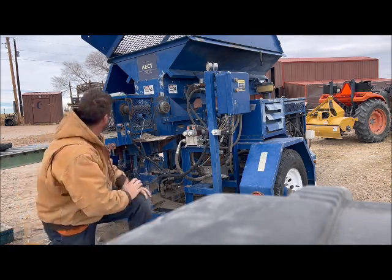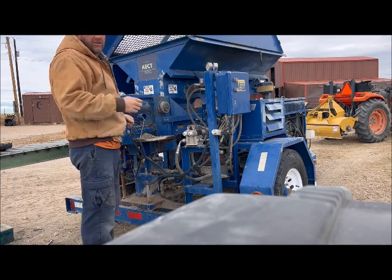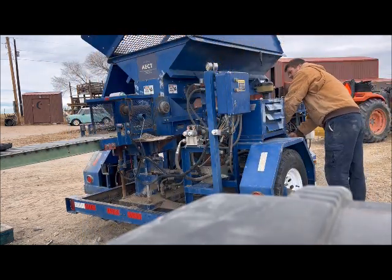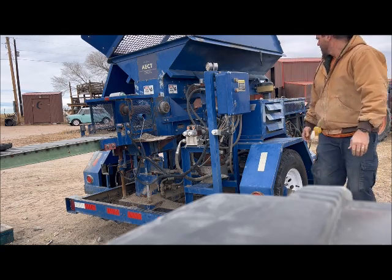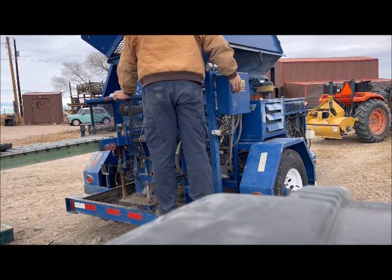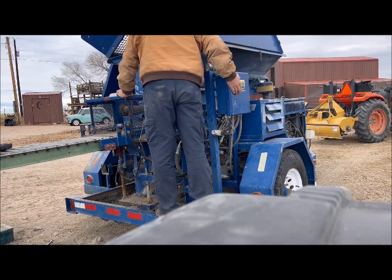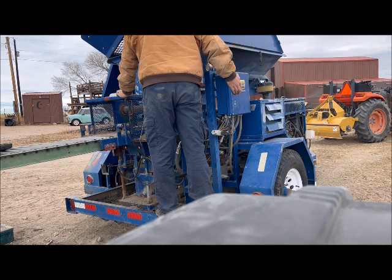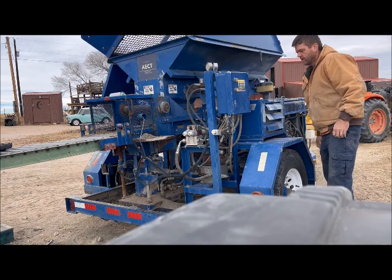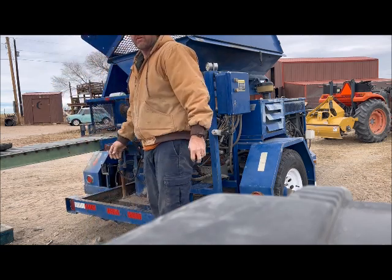Got that on there nice and snug. So the job is pretty much done. You can run it a couple of cycles to see if everything's lining up okay. If not, you might try flipping the plate around if it seems like it's dragging. Everything looks like it's lined up nice. We've got the 7 inch by 14 inch plate in there — we're ready to make some 7 inch blocks.